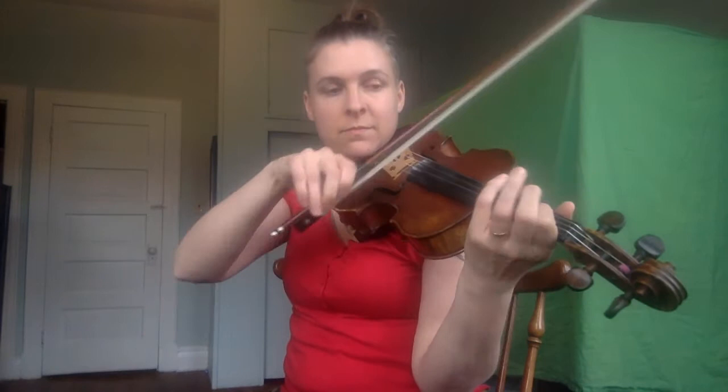Now add the notes on the A string. Starting the same way — now with two, I'm going to add one, high one, back, again. Same on A and E. First one.